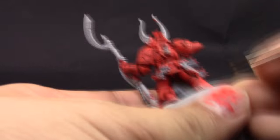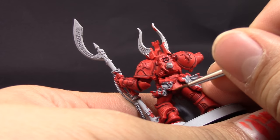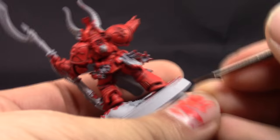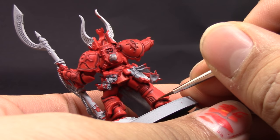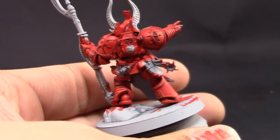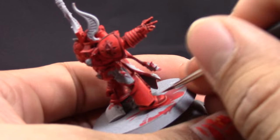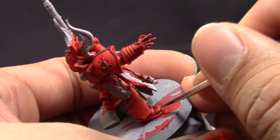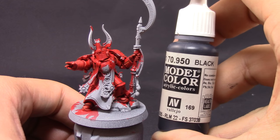After that I'm going to use Fire Dragon Bright and I'm going to color in all of the sharpest edges of the red. This is going to give it a very fiery glow and make it stand out a little bit more. What I don't like about red is that it's very hard to capture the true color on camera — if you do it yourself you're going to notice that it looks very good. This is one of the best reds in my opinion.